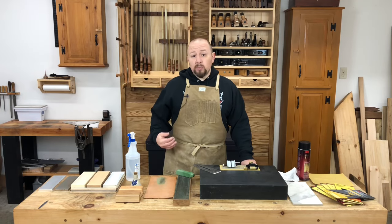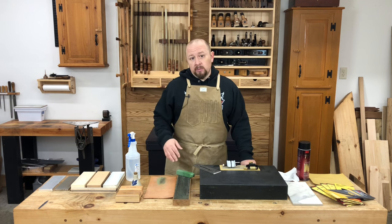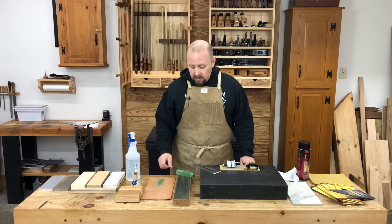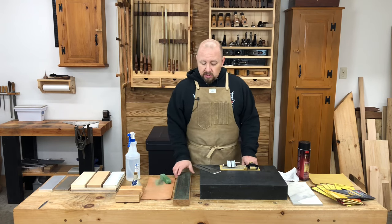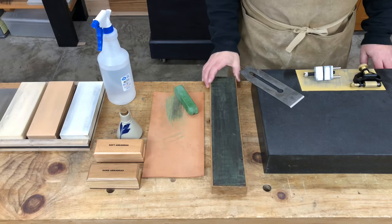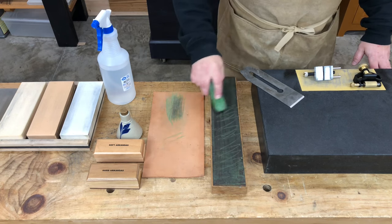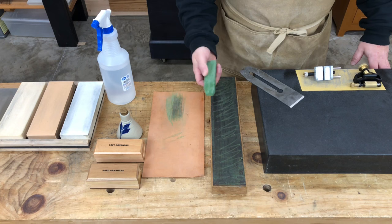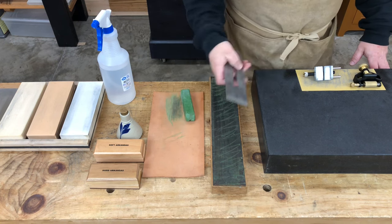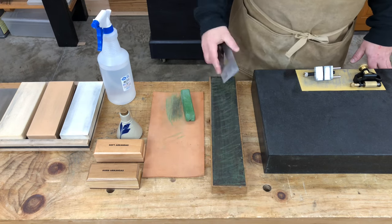One accessory that I personally wouldn't be without is a leather strop charged with honing compound. This could be nothing more than a stiff thick piece of leather, but I chose to glue my strop to a nice flat piece of hardwood. The honing compound is rubbed over the leather just like a crayon — it's full of abrasive — and then the tool can just be drawn over the strop to quickly touch up the edge.